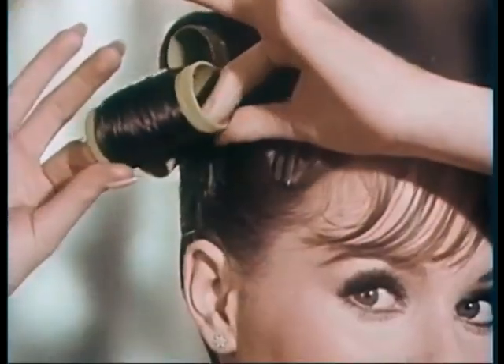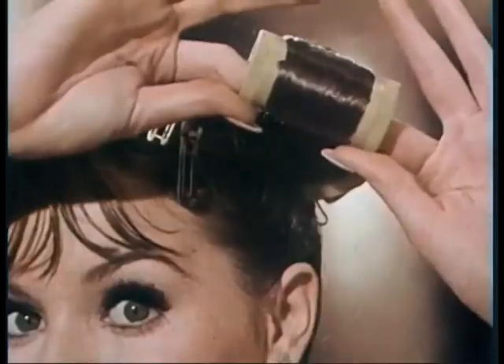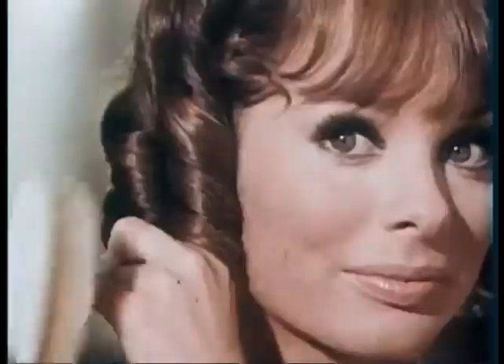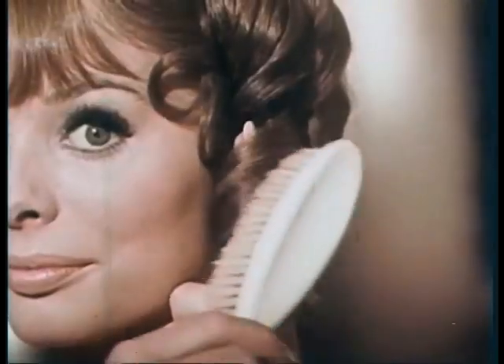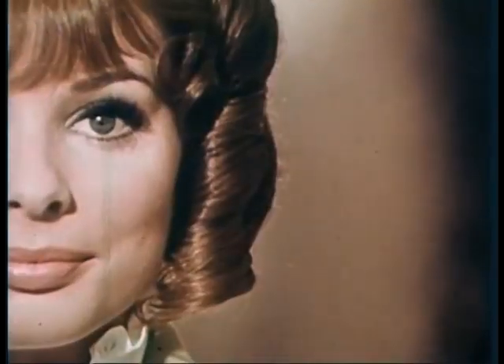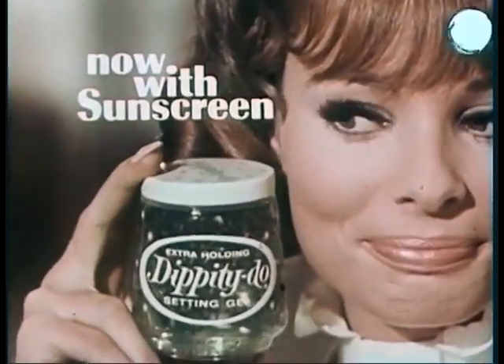This year fashion loves the big, big curl. The big, big curl loves Dippity Doo. Rollers cling to Dippity Doo — never slip, never drip. Now rollers out, curl is in — really in with Dippity Doo. Because nothing holds like Dippity Doo. Big curls need big hold, so hold it with Dippity Doo.